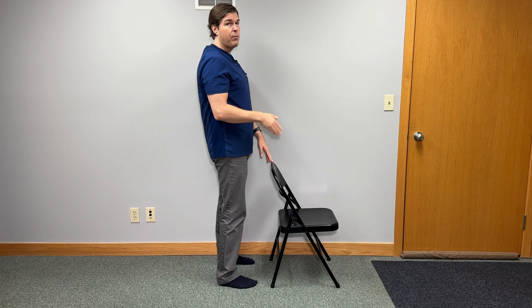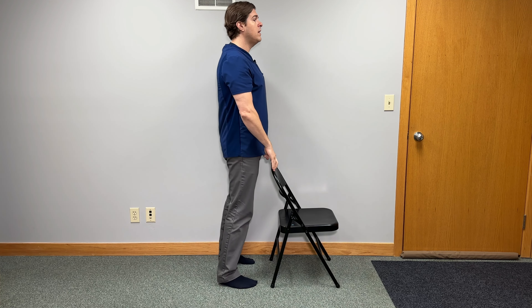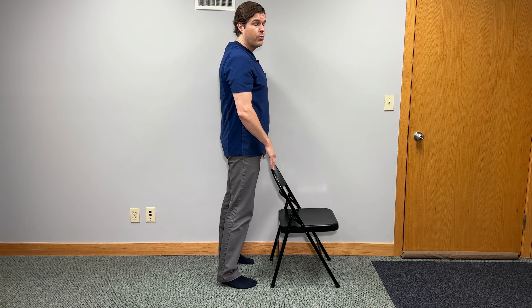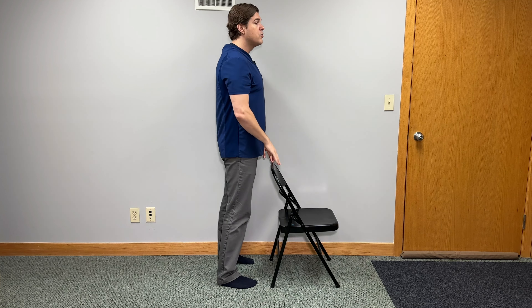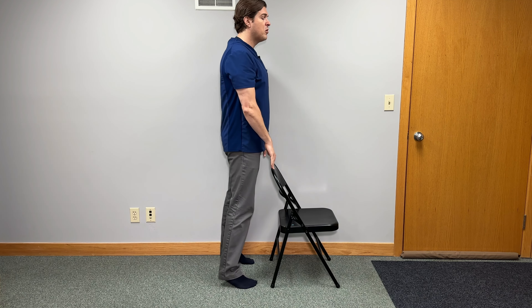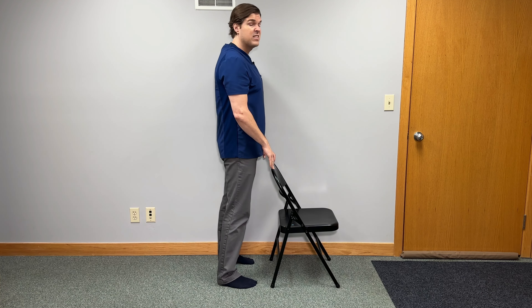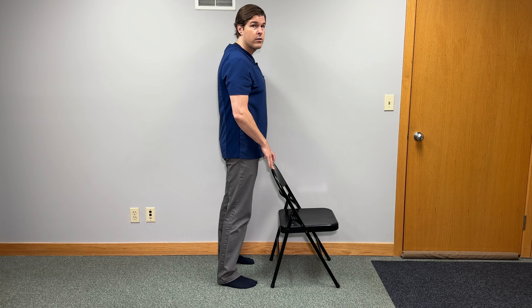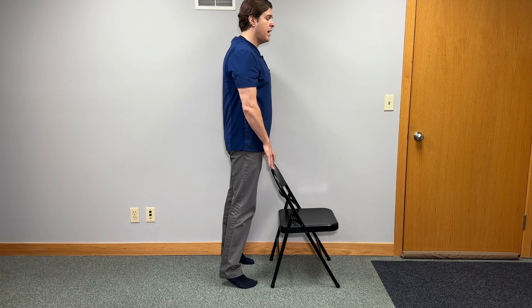Start off by placing all of your body weight onto the balls of your feet and then slowly lift your heels upward towards the ceiling. This is called a calf raiser and you should definitely feel it in your calves. Go up as far as you feel comfortable and hold for three to five seconds. From there, slowly lower your heels towards the floor, but fight your body weight on the way down — we're fighting our body weight going up but also going down, which hits the muscles a little bit differently. Try to do this roughly five to ten times, and if you have energy, throw in another set or two.